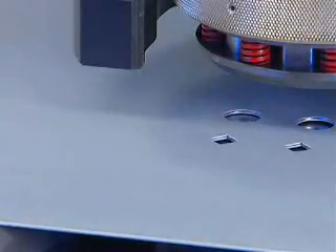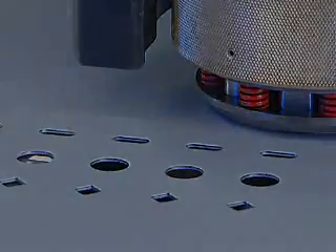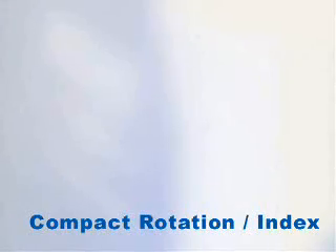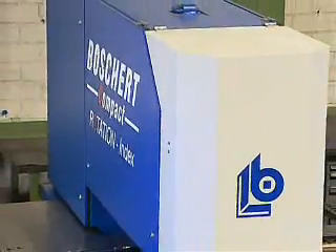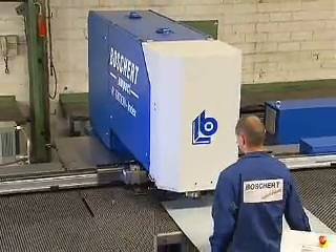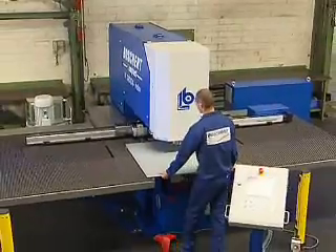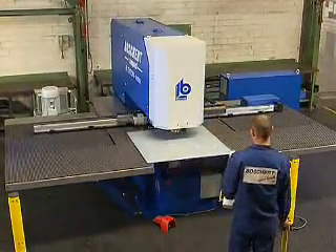For the production of more complex parts, we recommend the Compact Rotation Index series with stepless indexable Revo tool. This series allows a stepless rotation of 360 degrees for all tools up to a diameter of 105 millimeters.